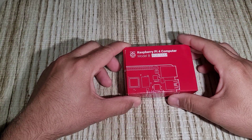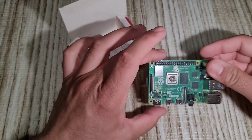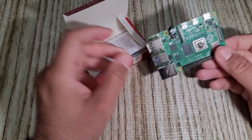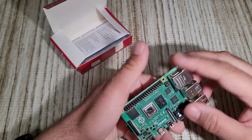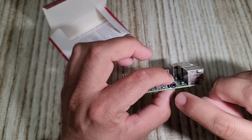Hey guys, welcome back to my channel. Today I'm going to show the Raspberry Pi 4 computer — it's 8 gigabytes of RAM, a single board computer, very tiny. It has four USB ports, a LAN port, CPU, RAM, Wi-Fi, USB chip, Type-C, micro HDMI, and AV output.